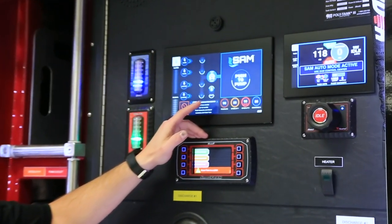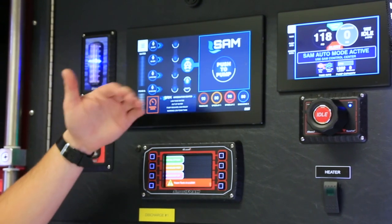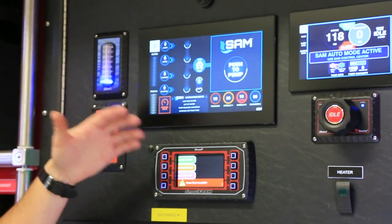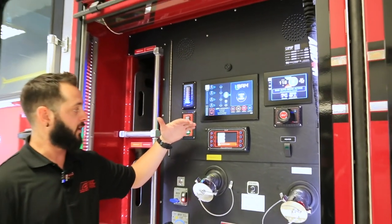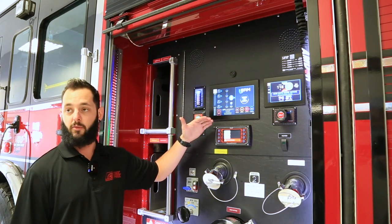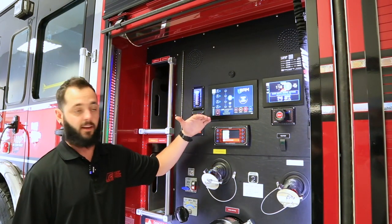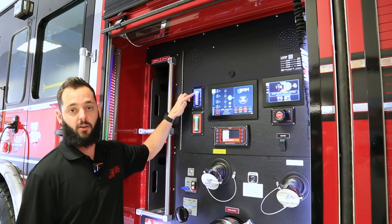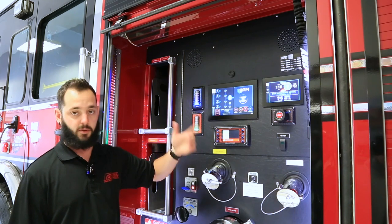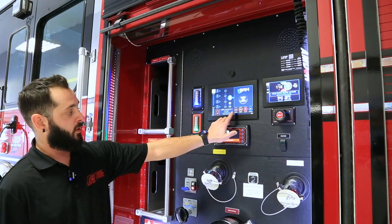Once you've selected either your hydrant for a pressurized system or draft, it's going to automatically open your MIV and start closing your tank to pump as well as your tank fill. This truck is equipped with an auto tank fill — once you've started to run out of a certain amount of water, it's going to automatically open your tank fill to 25% and start filling that tank, bringing it right to the top with about three inches remaining at the top so when you're circulating water you're not overflowing anything.